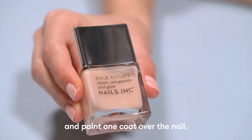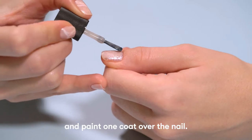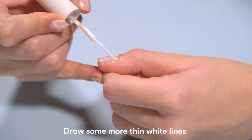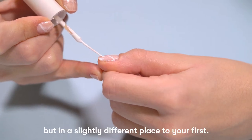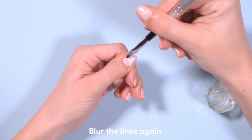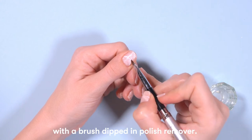Grab our Back to Life treatment and base and paint one coat over the nail. Draw some more thin white lines but in a slightly different place to your first — this will help give your design more depth. Blur the lines again with a brush dipped in polish remover.